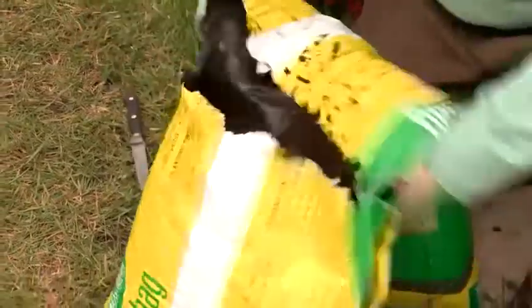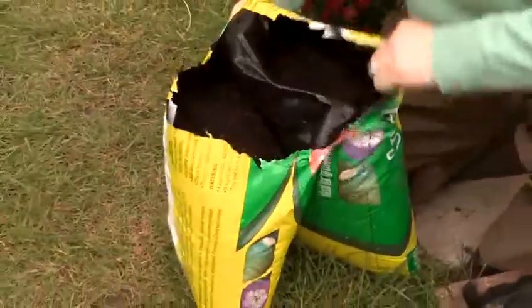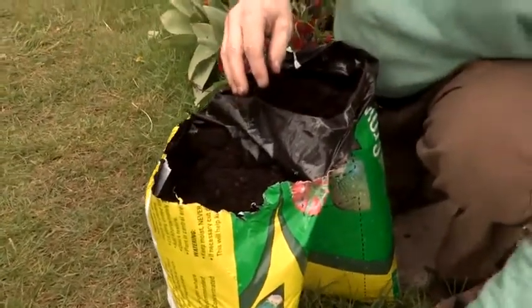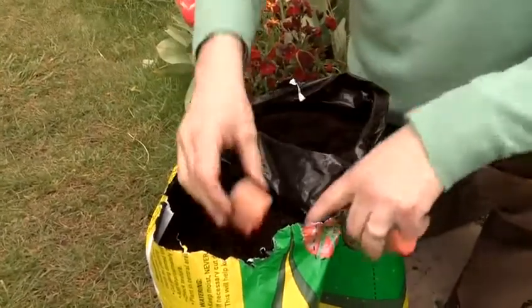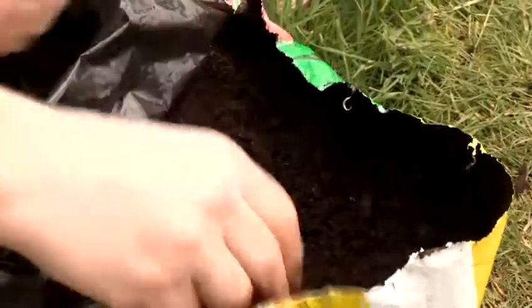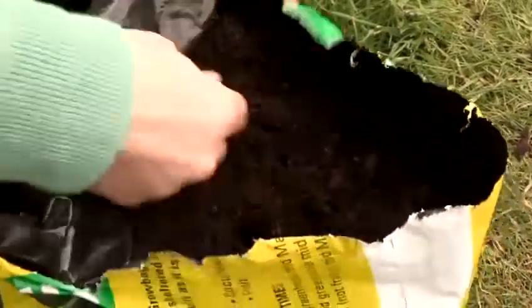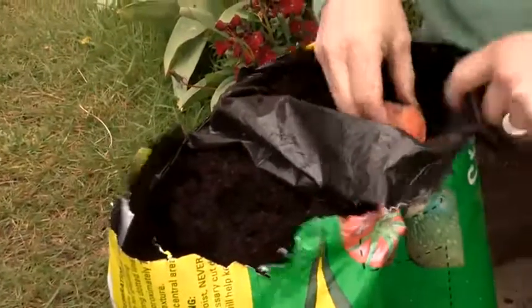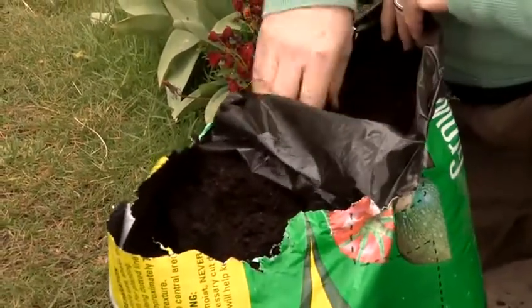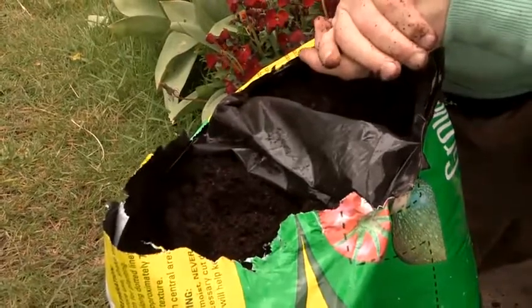We're growing these in a grow bag and we're going to divide the grow bag into two halves, putting two slips in each half. The grow bag is the perfect medium for growing sweet potato — quite literally we're just going to push the sweet potato slip into the bag, two on one side, two on the other side, water and they're away.